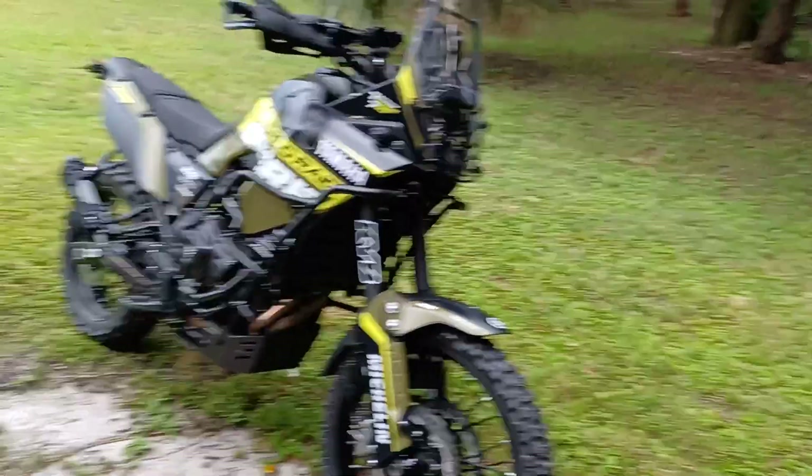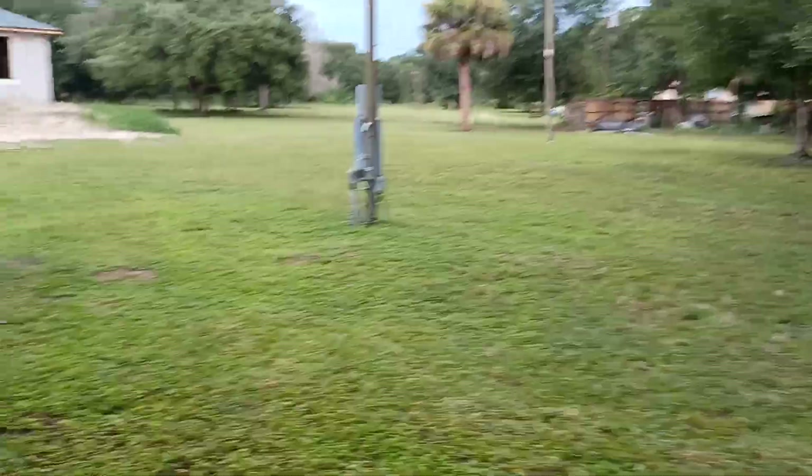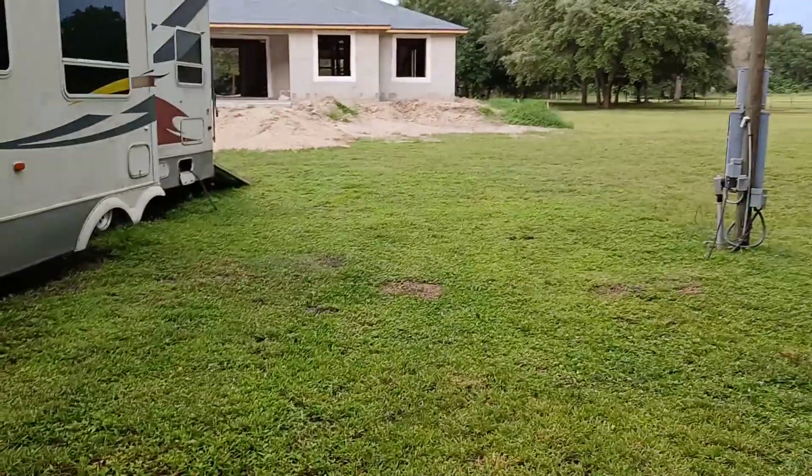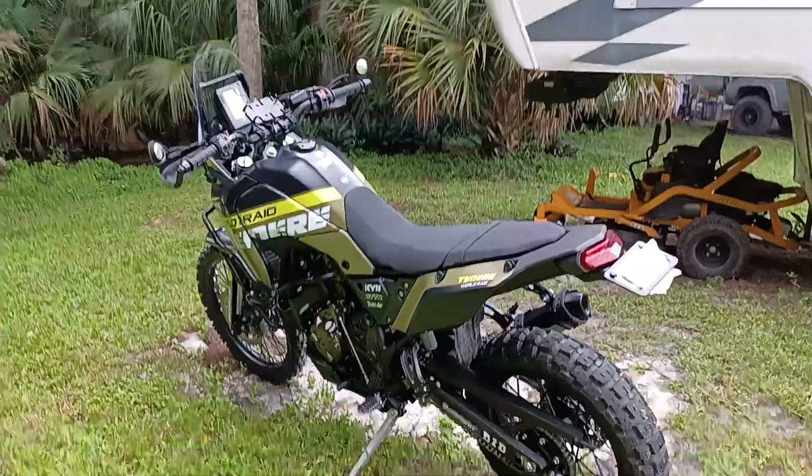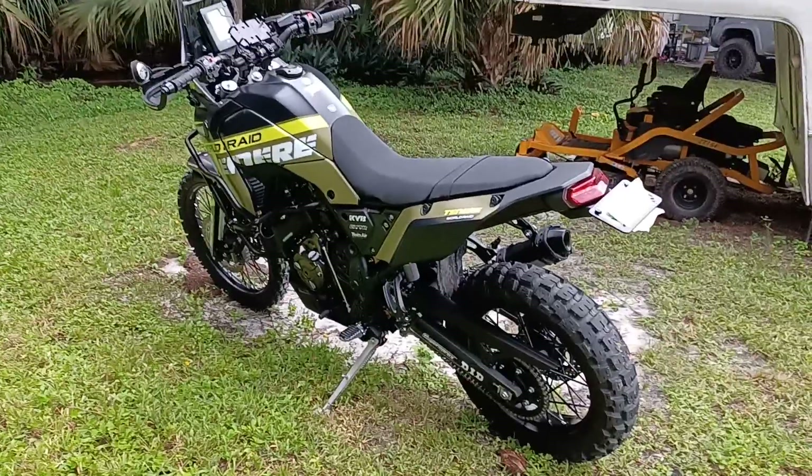Oh my gosh, it's raining again — it has been raining non-stop. This is my five acres and it is flooded, and there's my new house being built. Let me go put this back on the toy hauler. I will do a second part video for you coming up soon — see ya!